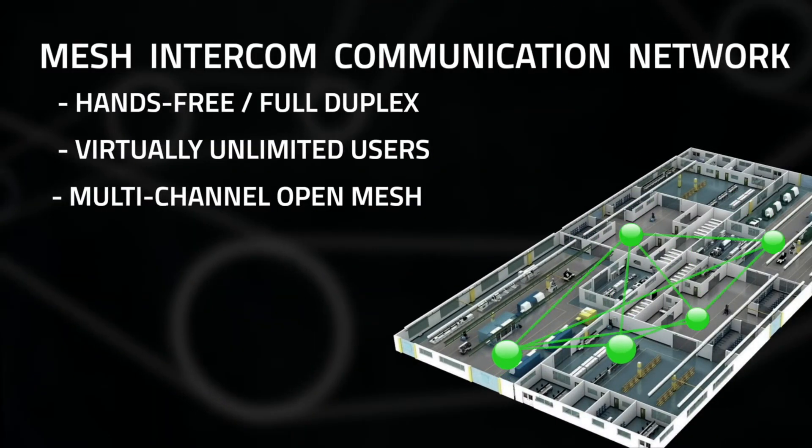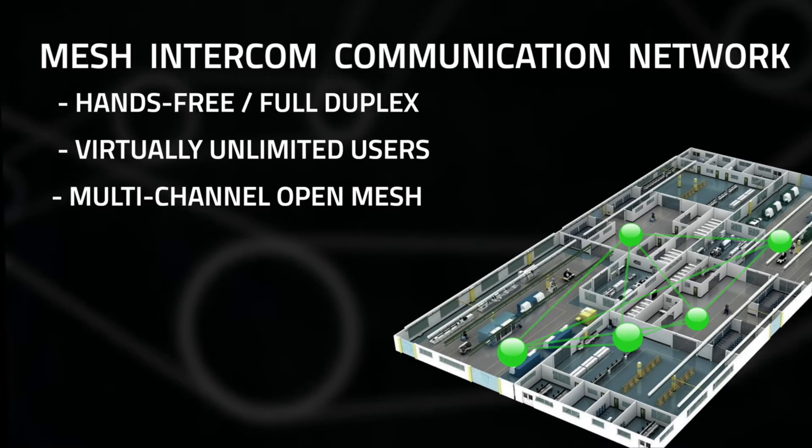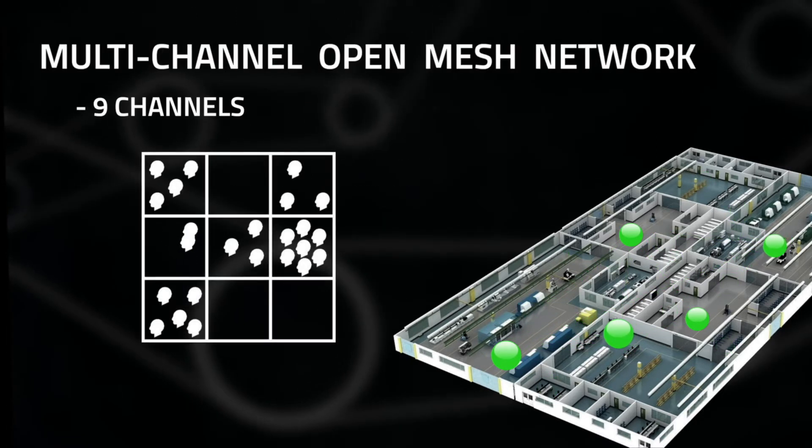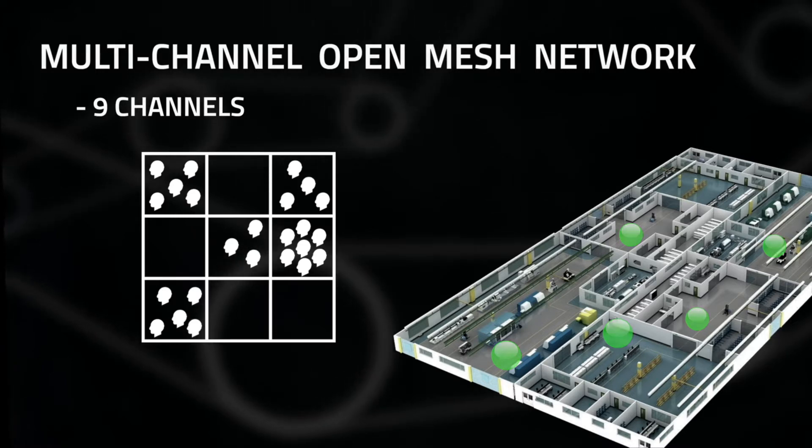Senna's Mesh allows for flexible hands-free communication for a virtually unlimited amount of users, and nine channels to separate even further into subgroups as needed.